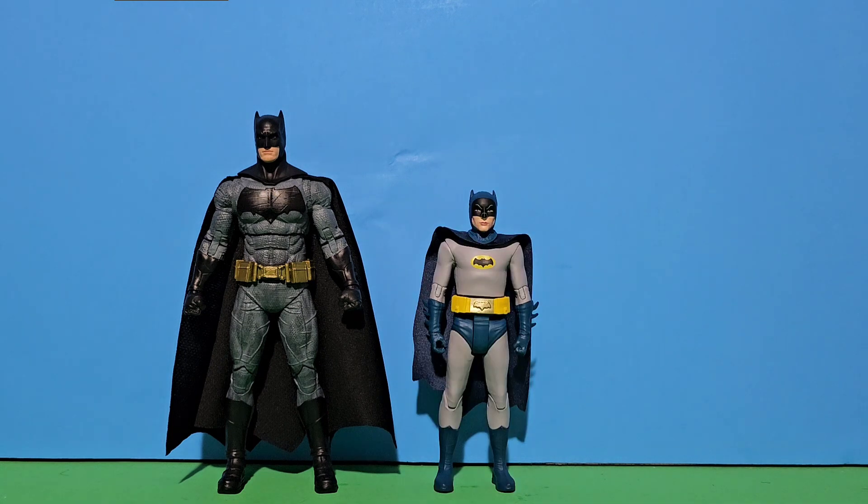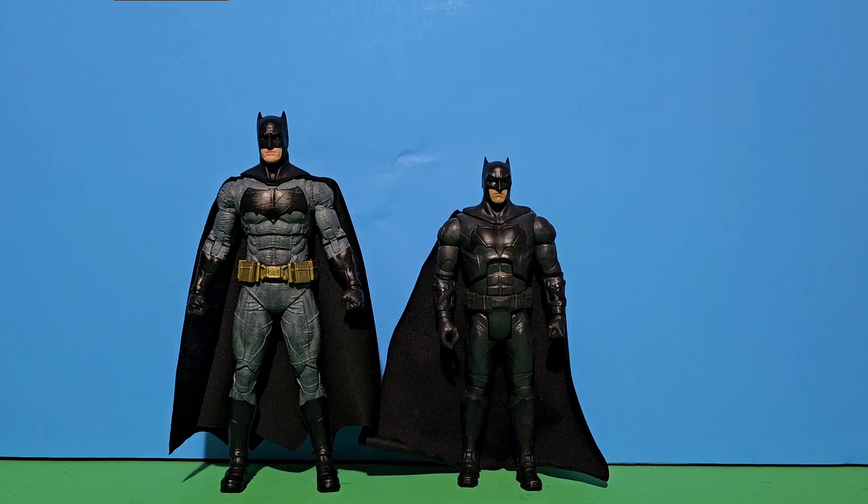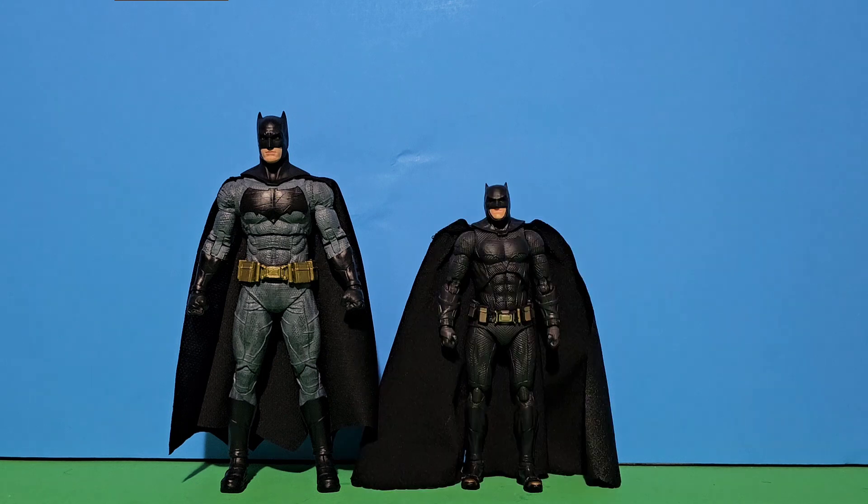We also have Adam West Batman, which I didn't get a chance to review. I heard rumors they're gonna make a McFarlane — if they're not, I hope they make one. Then there's Mattel's Batman from the Justice League, and finally we have a fake Mafex Batman from Justice League.